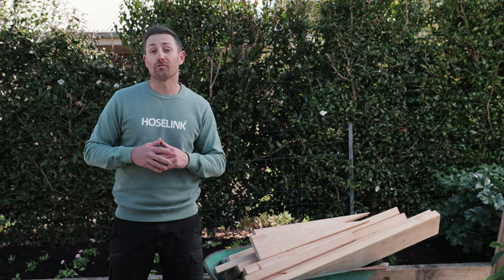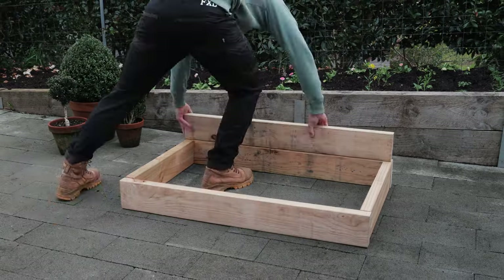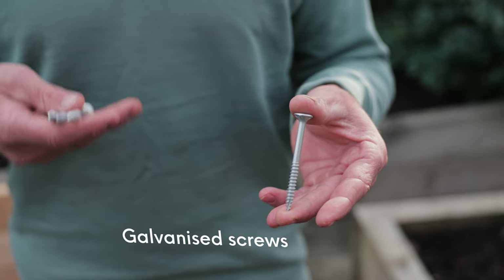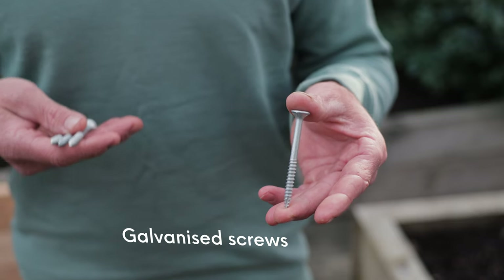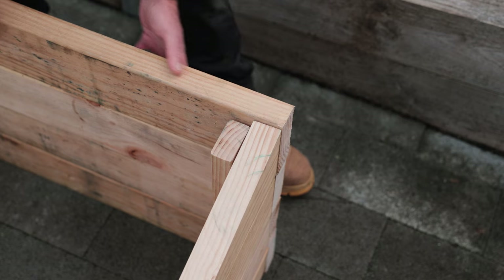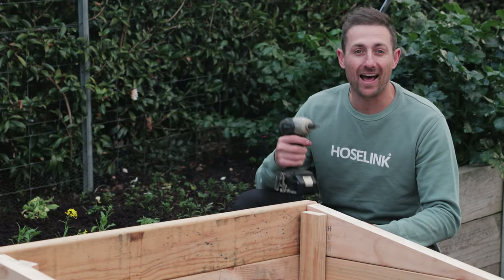Now it's time to bring it all to life. I recommend building your cold frame wherever you intend to use it, as they can get a little awkward and heavy to move around once assembled. I recommend using galvanized or stainless steel screws as these types won't rust away. Before screwing together, ensure all the sides are flush.